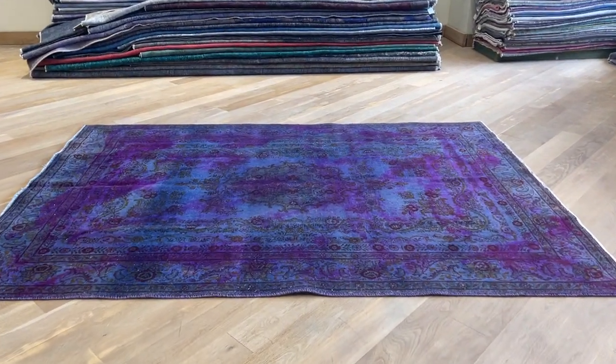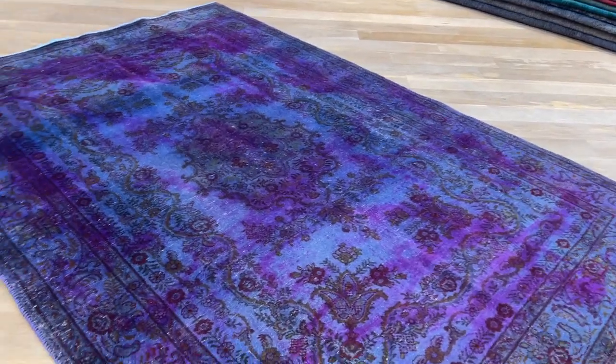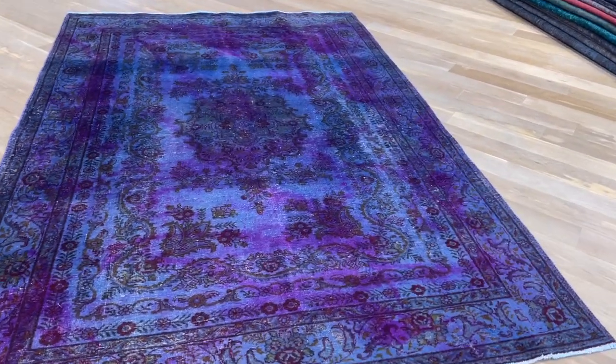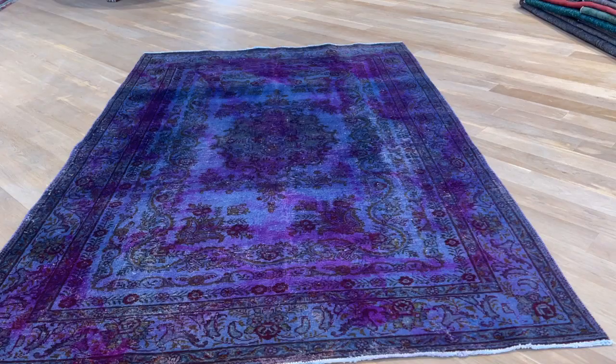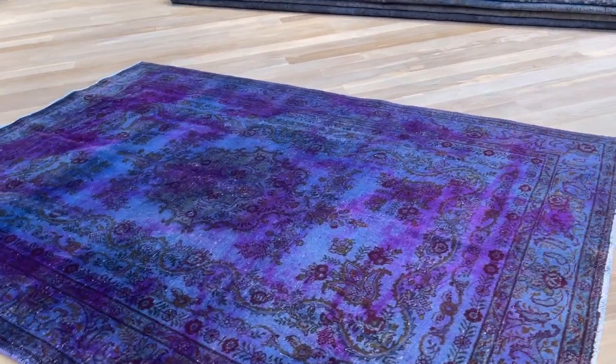Vintage carpet 22228, it's a Persian handmade carpet — another one of our very interestingly beautiful artistic carpets. The original Persian handmade carpet was dyed in a very nice blue color tone, and then with this infusion of a purple color in an artistic way, giving this carpet a lot of character, a lot of design feel and look.